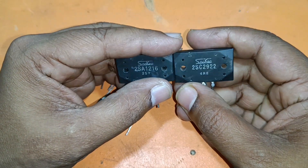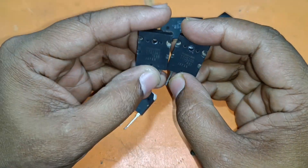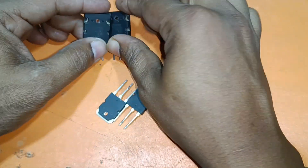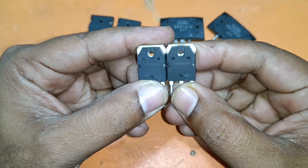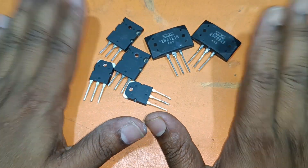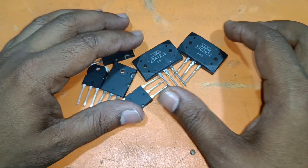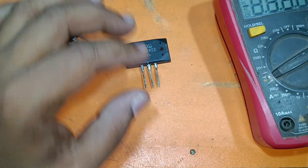This is Sanken 200 watt, one pair. This is Toshiba 100 watts, one pair. This is also Toshiba 50 watt, one pair. All are the same transistor — same diagram. Let's check this one first.